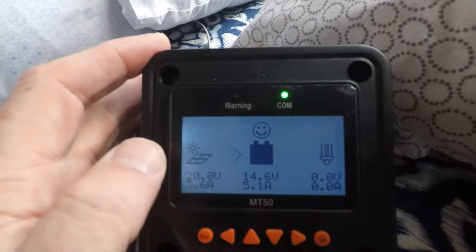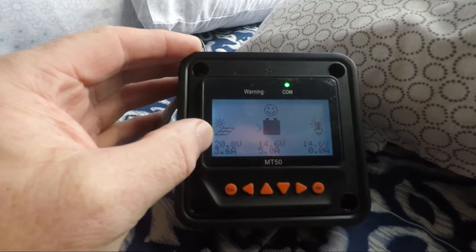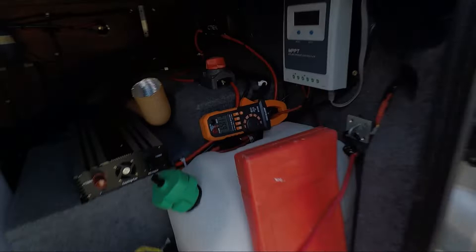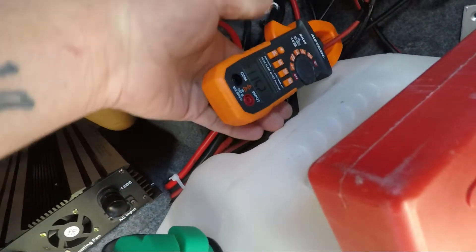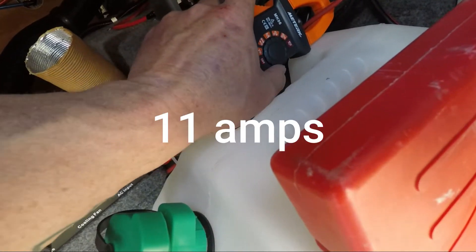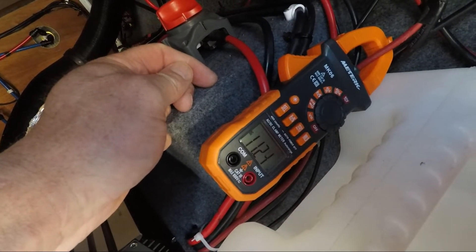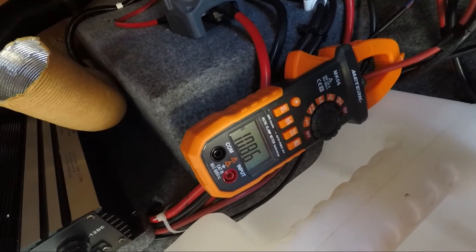So we'll go up on the roof and we'll see the difference. It's kind of sunny today. At the minute, running in parallel, we'll show you what's coming in — we've got about 11 volts still coming out of the MPPT controller. Now let's put it into series.